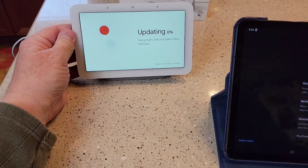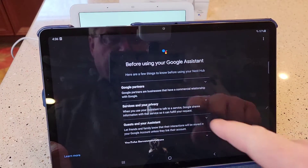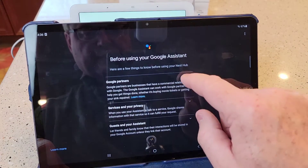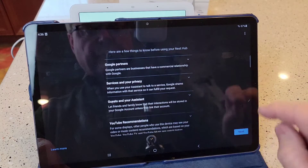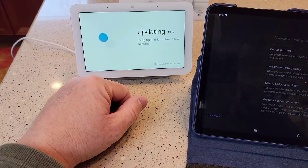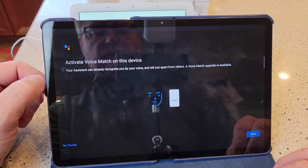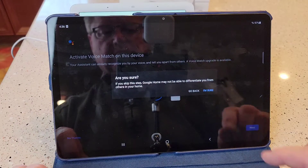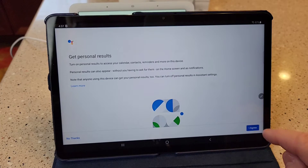Now you can see the unit is doing something different. Of course, it's going to do an update, so this will take a little bit. Back here on the app, you've got to do some more stuff — click next. These are just some things you need to know. Click next. It's updating — it's at 30% now. It's asking me if I want to do a voice match thing where I speak into it so it matches my voice. I'm not going to do that right now. It's asking if you want to get personal results. Agree.